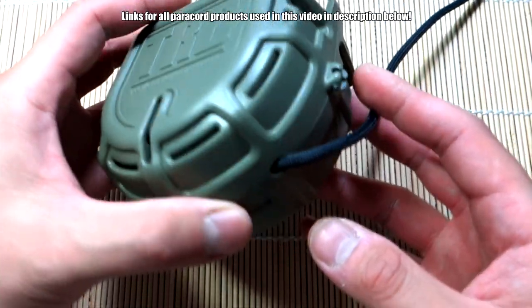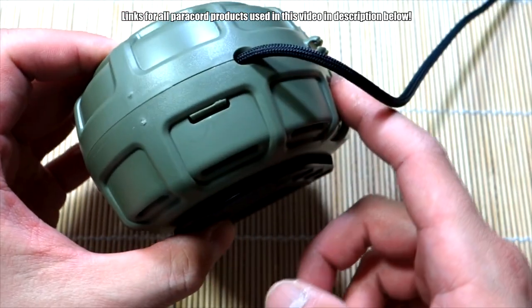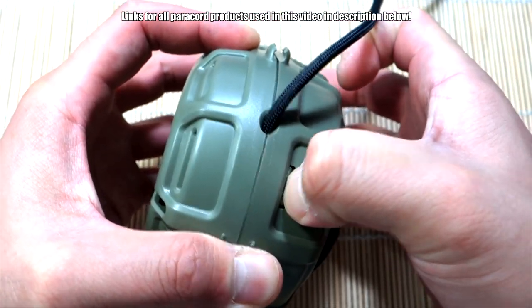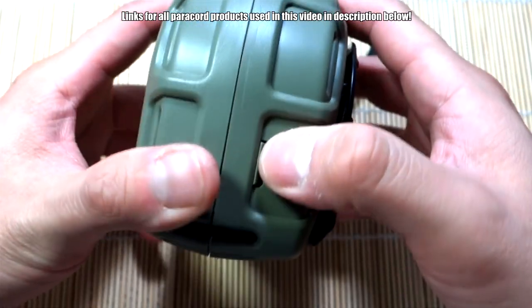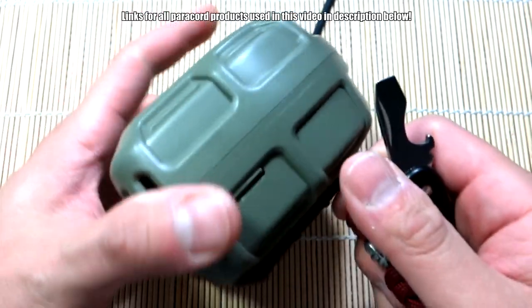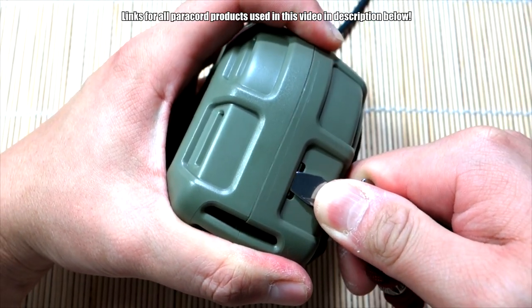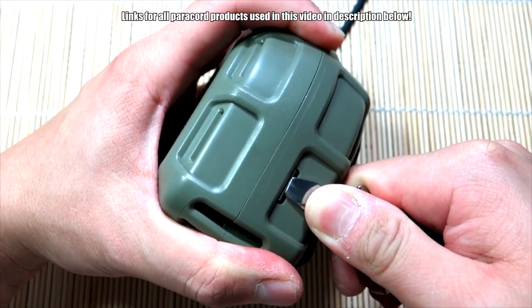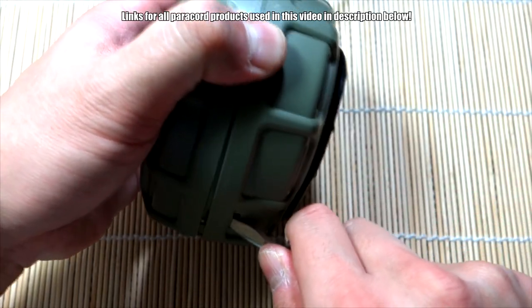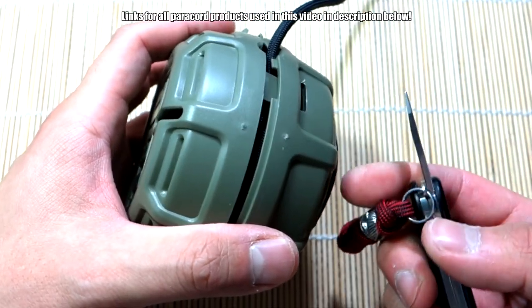Another issue: to take it apart you have to use a tool like a screwdriver. When I first got this it didn't come with any instructions, so I was looking at it wondering how to open it. Trying with fingernails is pretty difficult and it hurts. It's a lot easier with an actual screwdriver. I'll show you — using the screwdriver on my Victorinox, you press down on this side and pop it out. There's one side, now the other. It wasn't too hard, but it wasn't very easy either.